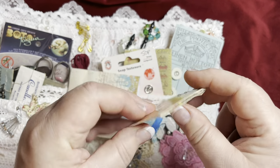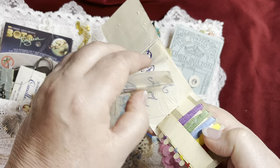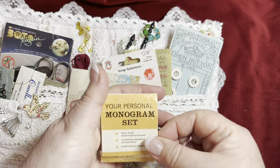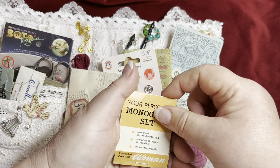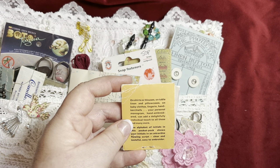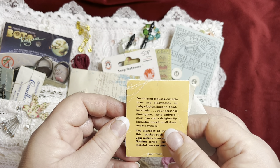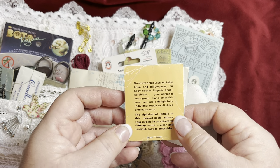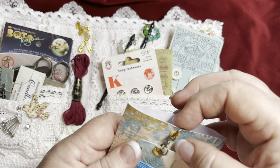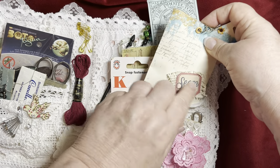And another little packet - what's in here? Oh, there's some tailor's chalk - look at that, virtually a complete piece. And 'Your Personal Monogram Set' - what's in here? Oh look at that - there are silks and then a little pattern of the monograms for you to embroider your own. I love that - I've never seen one of those! It was presented free with a woman's magazine, for shirts and blouses, table linen, pillowcases, baby clothes, lingerie, and handkerchiefs. 'Your personal monogram hand embroidered can add a delightful individual touch.' Love it, Mum!